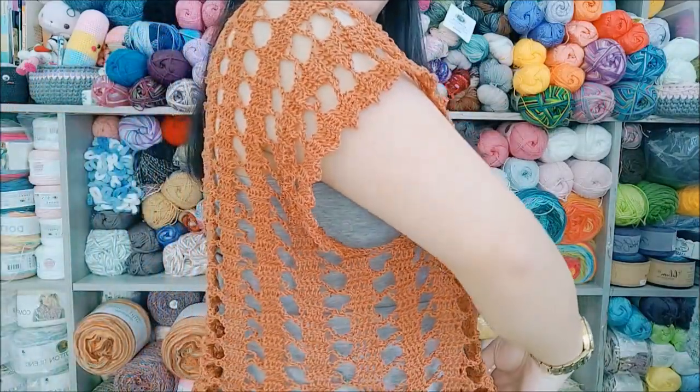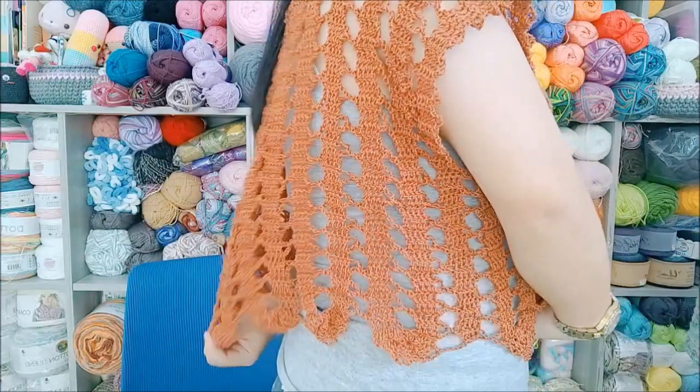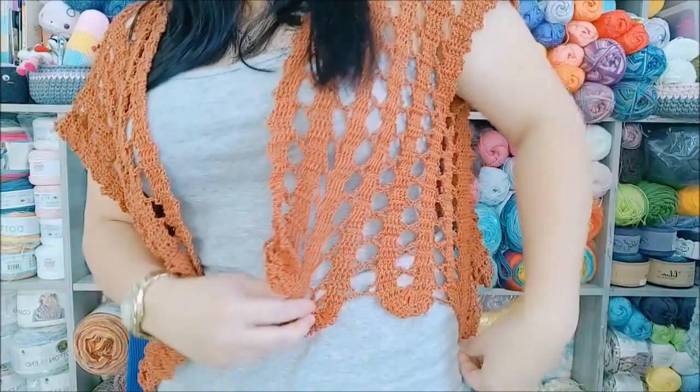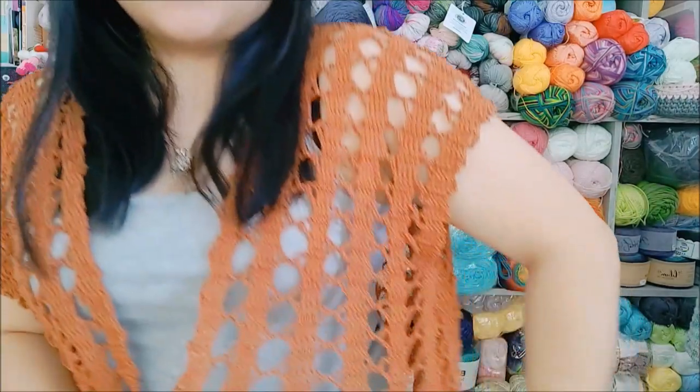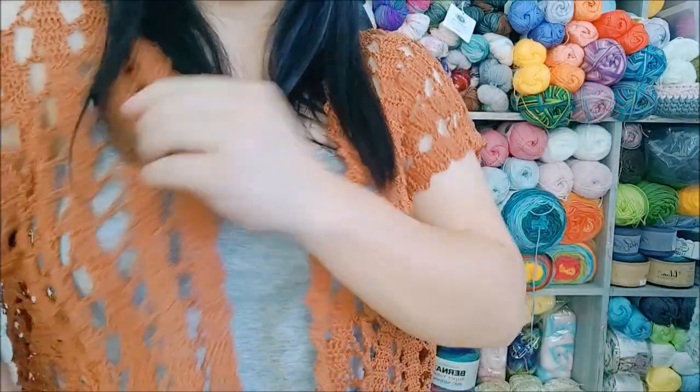First, let me show you what I'm wearing — this is a summer cardigan. Let me stand up and show you. It's short, and you can wear it with a little black dress as a cover-up and it looks really elegant. The way this cardigan is constructed is pretty interesting. I was looking for a tutorial on YouTube to make a very lacy summer cardigan and came up with this — I'll link the tutorial below.